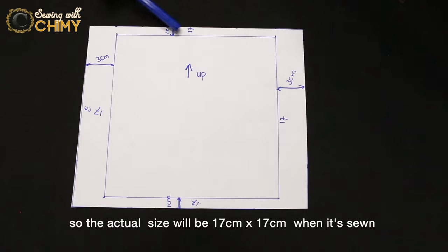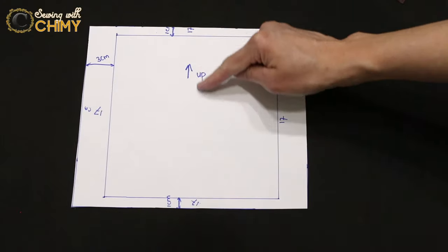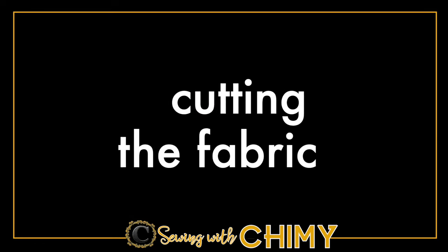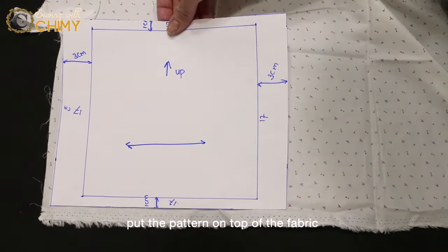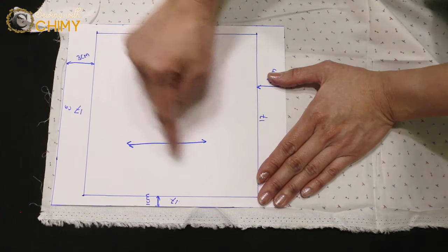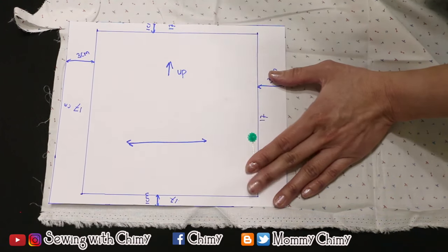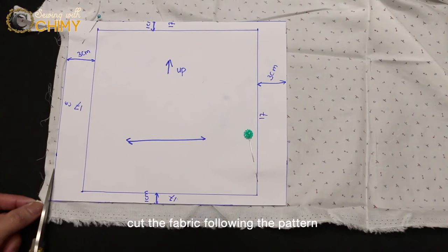The actual sewn size will be 70 by 70 centimeters. This is the upper part and the grain line will be in this direction. To cut the main fabric, put the pattern on top of the fabric with the grain line in this direction, pin the needles all around, and cut the fabric following the pattern.